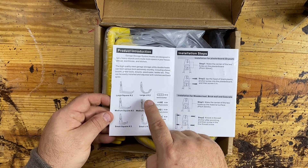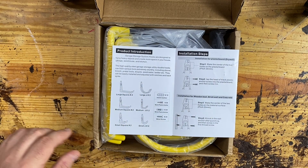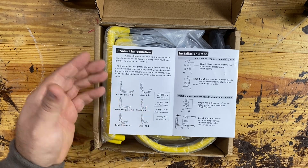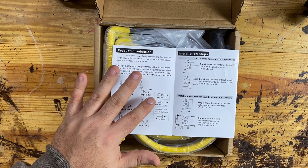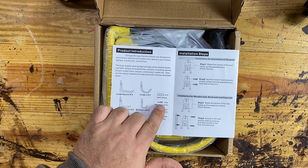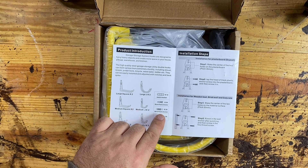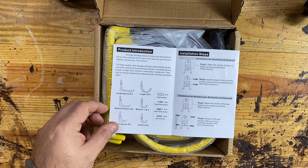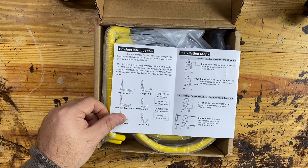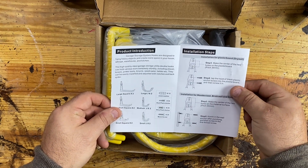We have large J-hooks — this is good for ladders and bikes and whatever you need to hang. Medium, two medium, and two large. And you get a bunch of hardware. You get metal washers — 12 of those. You get 24 black plastic anchors, the really nice big anchors that go into drywall. You get white plastic anchors for cement or concrete, and of course you get plenty of screws, and some installation steps showing you how to do all that.